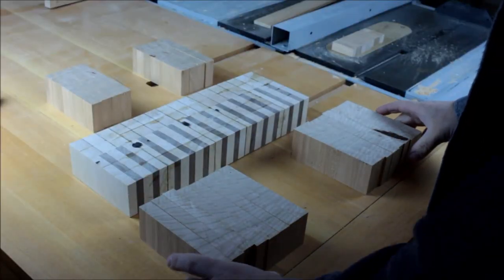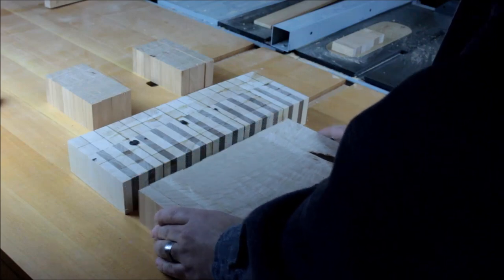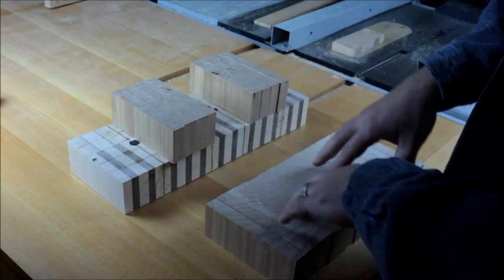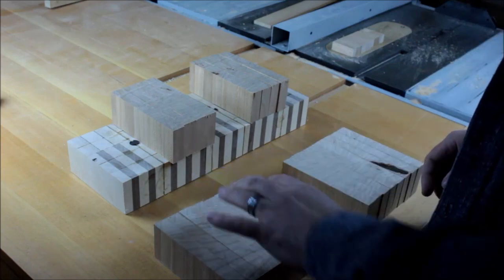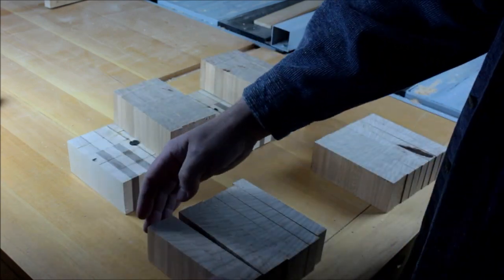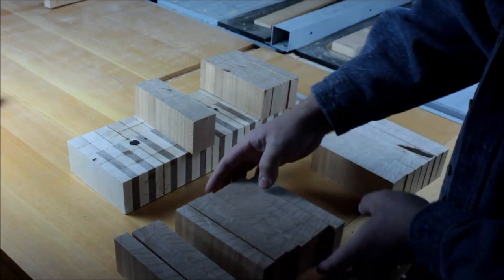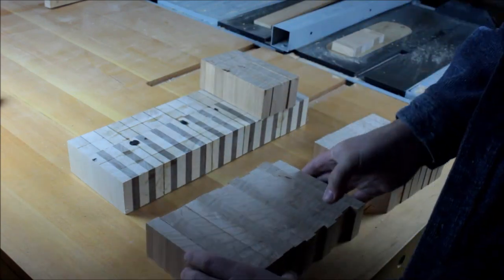What happened here is I miscalculated my width for the cherry, so I don't have enough. I ended up making another board and just finished cutting it — same method, just to add on to this one. Since the two boards are obviously a bit different, I don't want the difference to show too much. So I'm going to split them in the middle: I've got eight pieces on one side and four on the other, and I'll put one piece from the new batch in between each of the original ones. That way the pattern stays consistent.